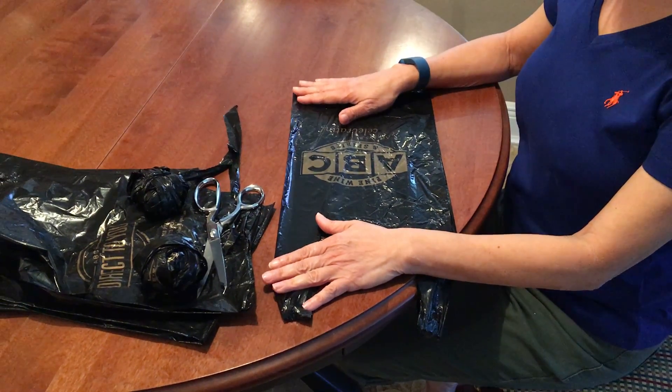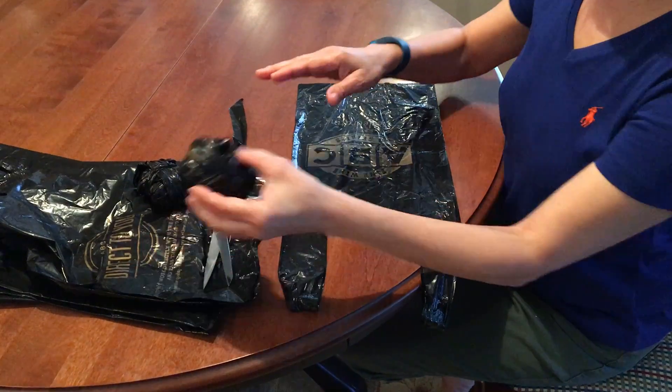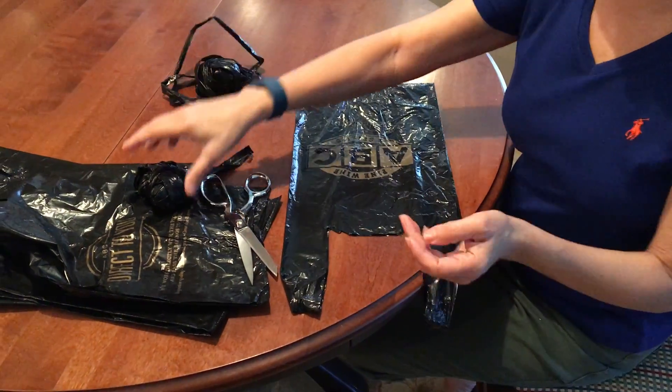In this video I'm going to show you how to make yarn from plastic bags. The yarn will look like this and we'll use it to make crochet items.